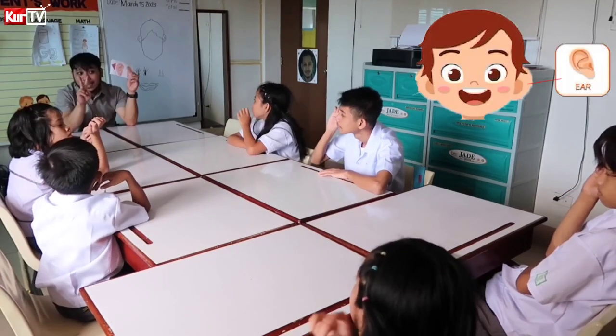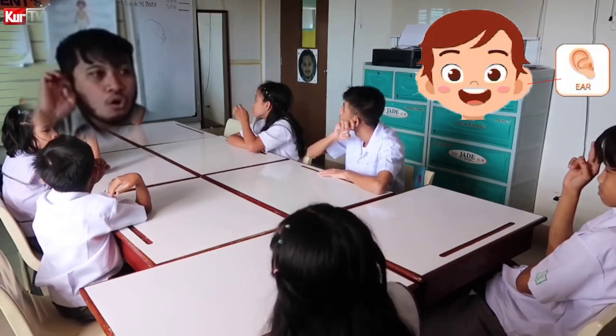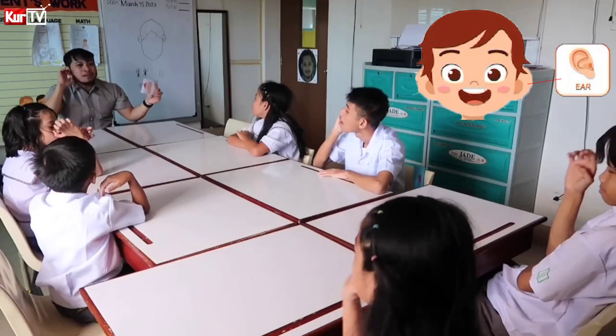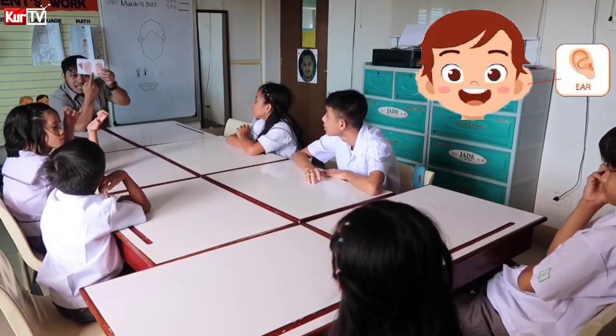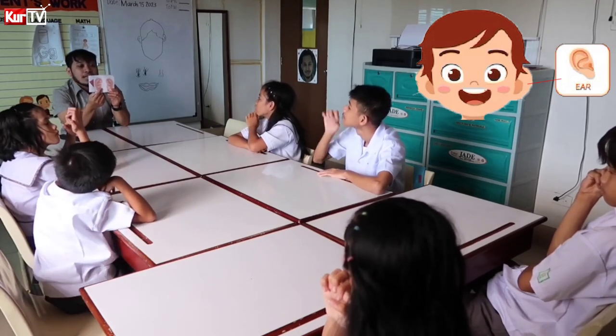Next part is ears. There are also two signs for this one. You can sign it like this — ears. Or ears. So spell ears. Everybody sign. How do we sign? How do we sign? Ears.